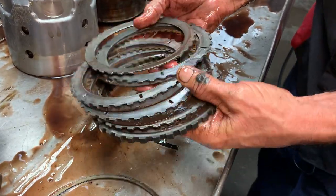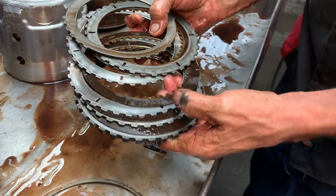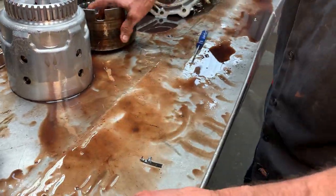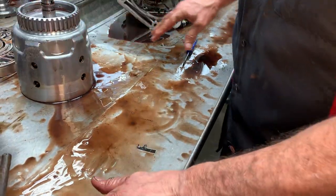Here we have the reverse clutch - thin, really thin. But not burned up, you know what I mean - it's just thin. So that's one part of reverse.